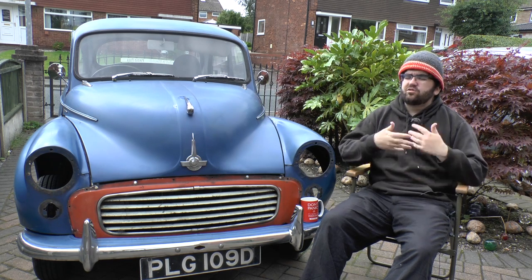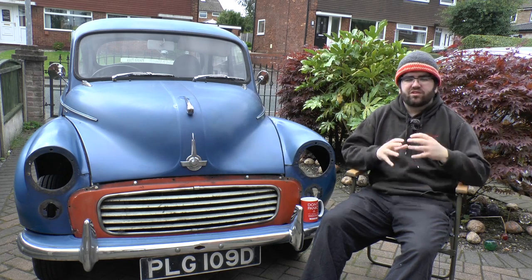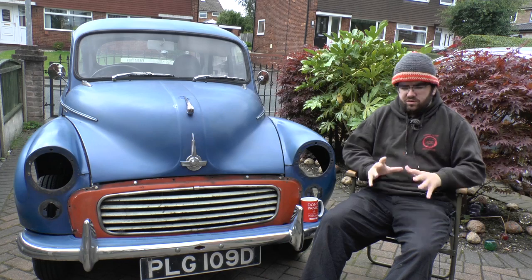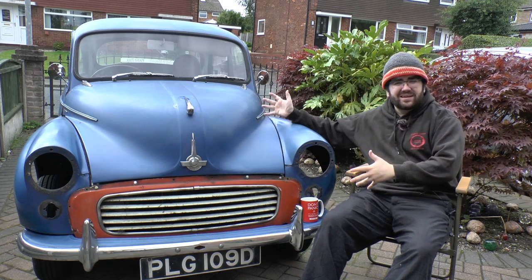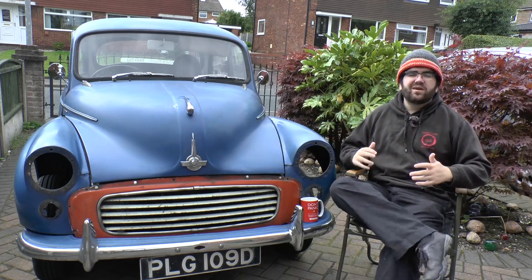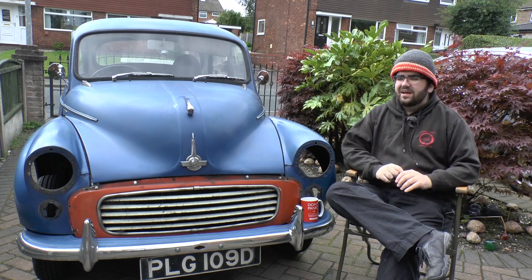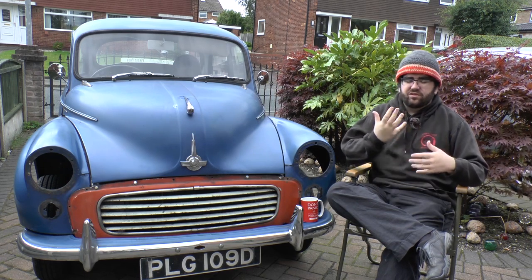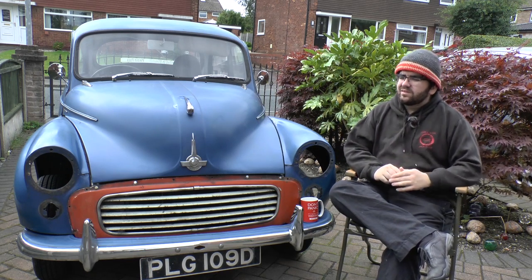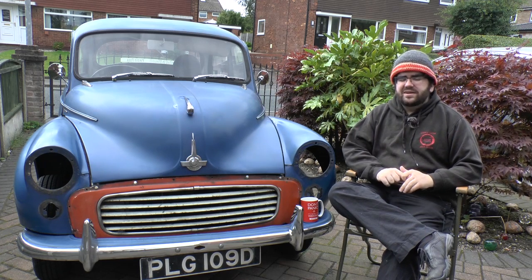We communicated a lot, and basically the agreement was: if it needs doing, do it — because this is my daily. I drive this every day. When it's done and back on the road it's going to be my normal car. It needs to be safe. And it turned out that everything was very bad and needed doing.